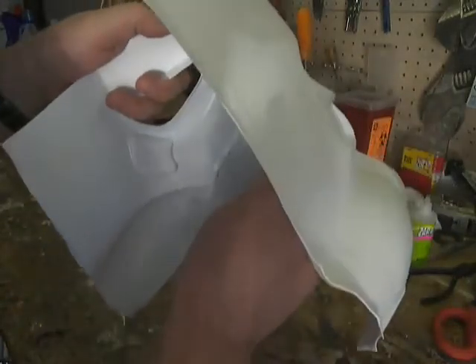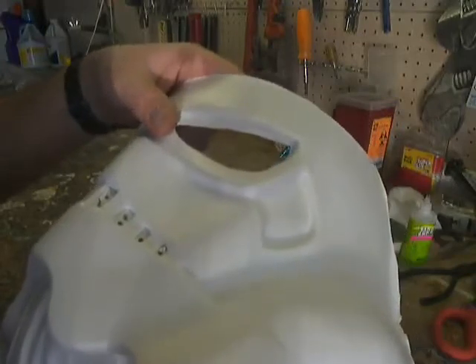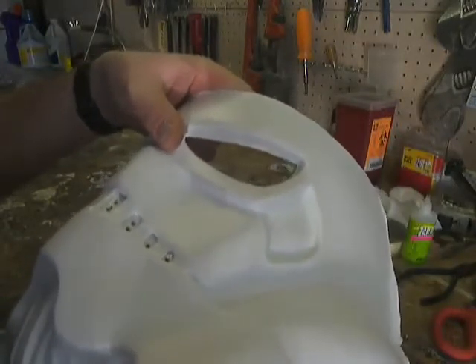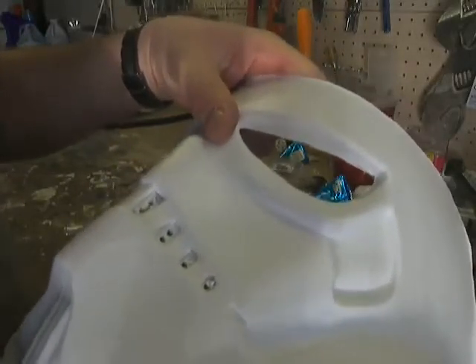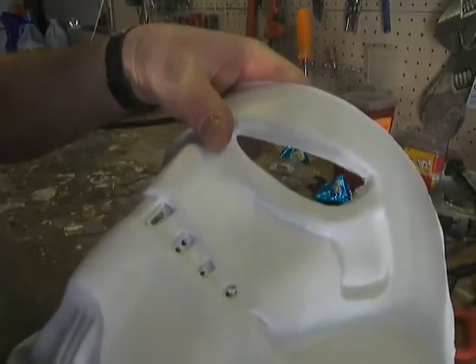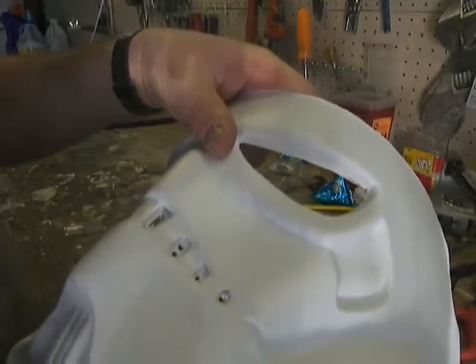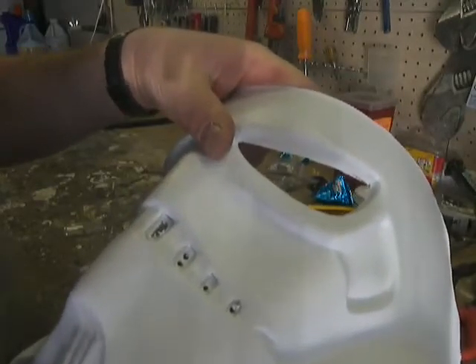I'm going to make this very quick because I realized that the video length is — an 8-minute video is like 40 megs. Anyways, I'm whittling here, just kind of cutting in a C shape. I'm connecting the holes on the teeth and working my way out to the cut lines that I drew with the pencil.